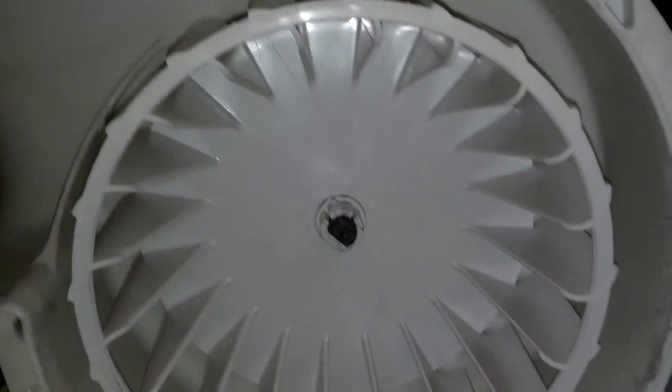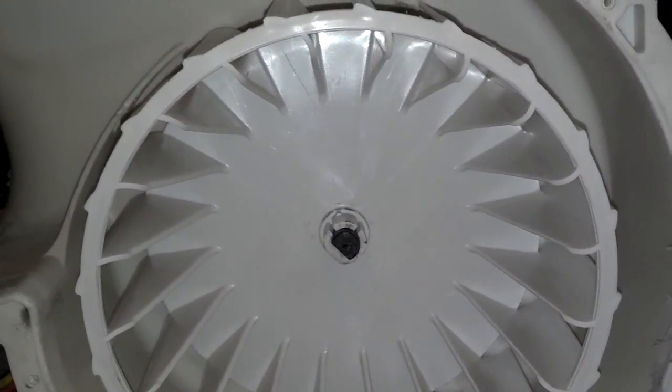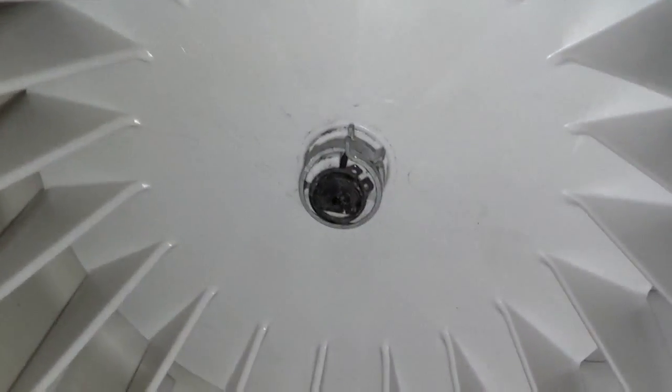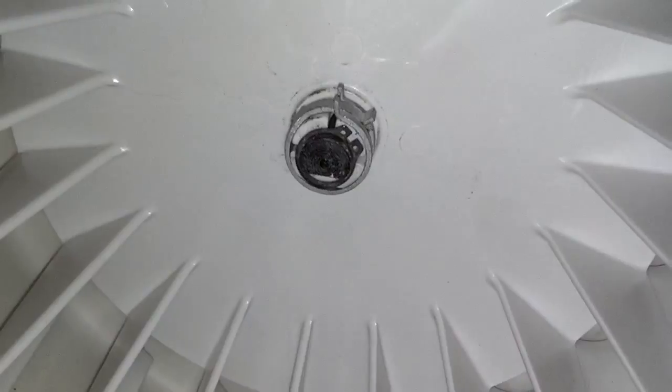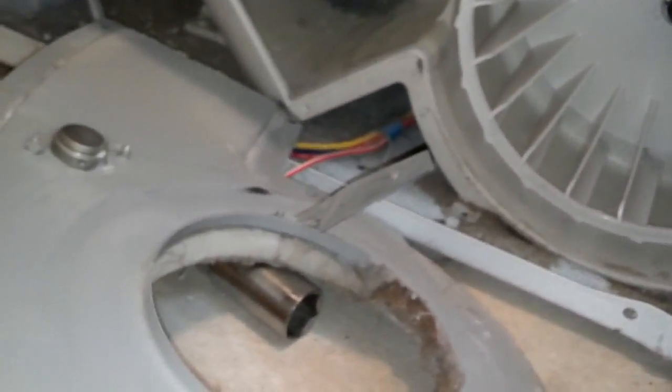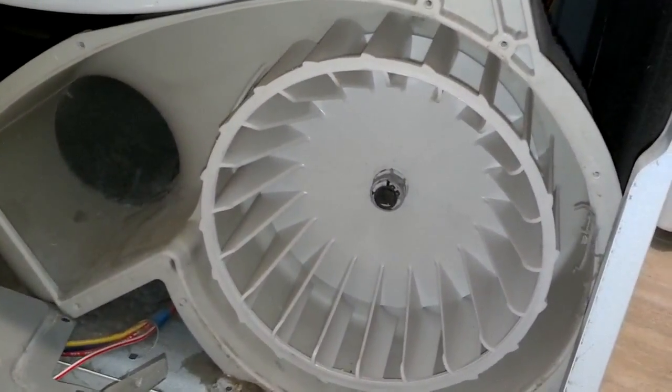So I'm going to take the pliers and put this other sleeve on it. Then once I get that other sleeve on it, I'm going to put the clip in place. I got the big metal ring around the outer portion of it, then I got the clip ring on the front of it. I vacuumed a lot of that dust out of there, and now I'm going to go ahead and put the front of the fan cage assembly on.